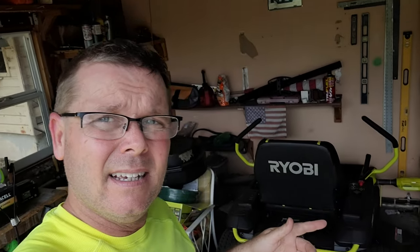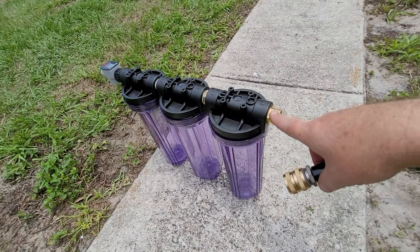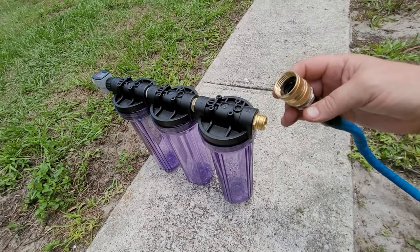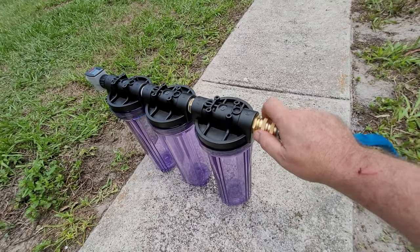It is actually the next day — I had to stop filming yesterday because I was trying to get my grass cut before leaving for almost two months, and my Ryobi electric zero turn mower decided it didn't want to start. One of the four batteries was bad, so I had to take it apart, go find a battery, and $260 later I was able to get the grass cut. Anyway, let's finish with the DIY water filter. I did forget to show you this adapter yesterday — because the filter housing is threaded and the hose is threaded, I needed an adapter to connect them.